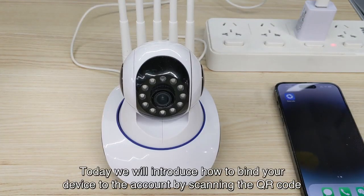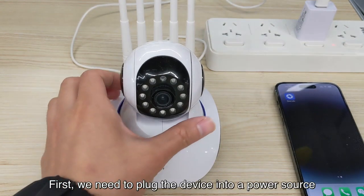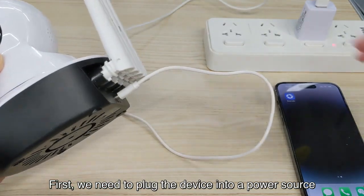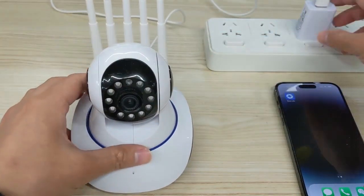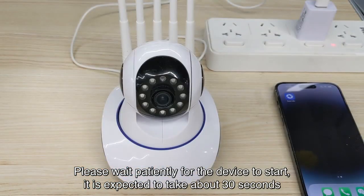Hello everyone, today we will introduce how to bind your device to the account by scanning the QR code. First, we need to plug the device into a power source. Please wait patiently for the device to start — it is expected to take about 30 seconds.